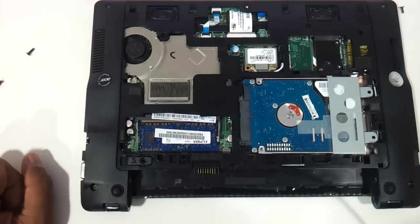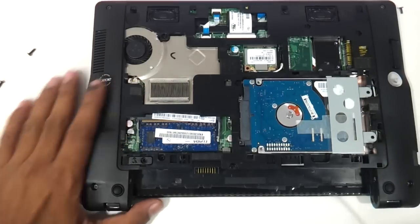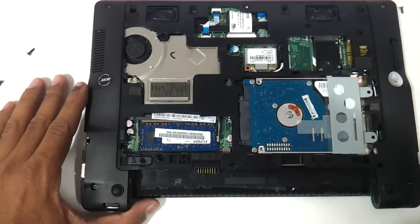So this, my friends, was a video showing you how to upgrade the RAM and the hard drive of the Acer Aspire 725. Hope you liked the video. Do let us know your suggestions and comments, and do not forget to subscribe to us. Thank you so much.